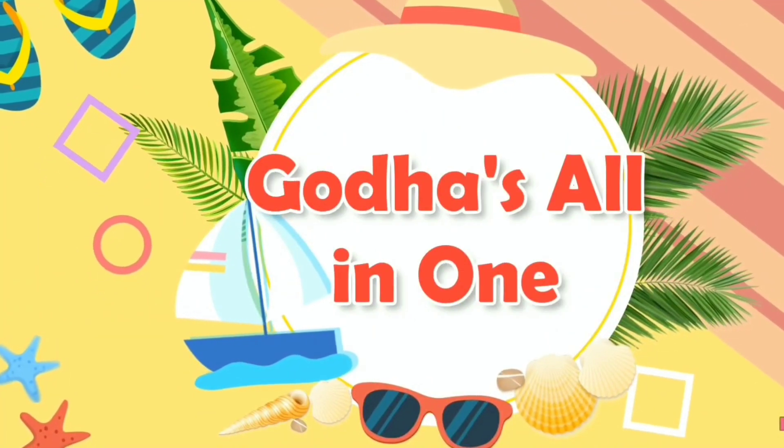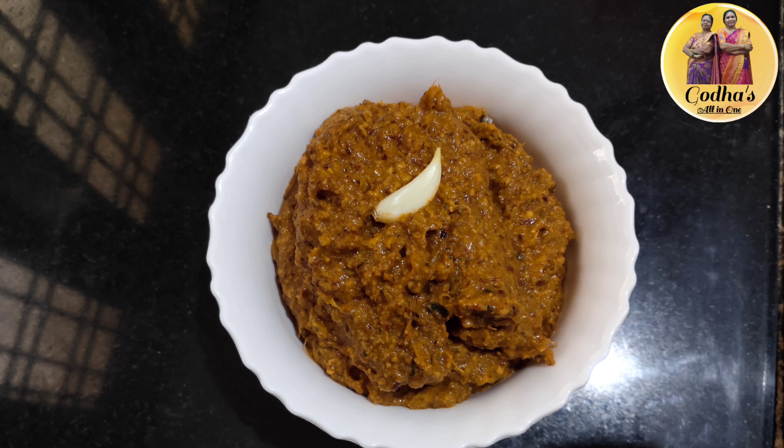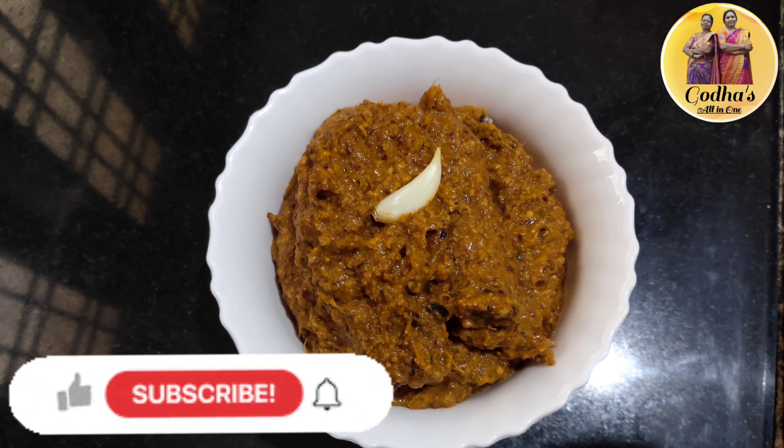Hi Friends! Welcome to our Channel! Today, we are going to show you a lot of fish in this video. Please like, share and subscribe. If you like the bell icon, click the bell icon and I will show you a lot of notifications.